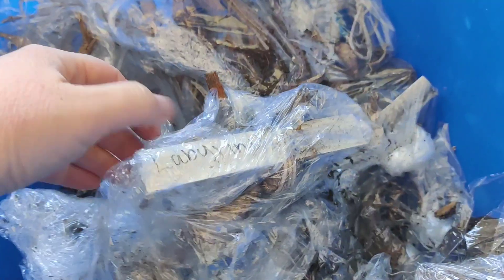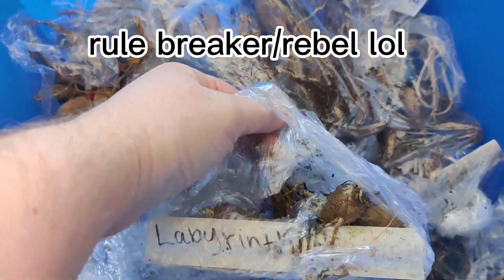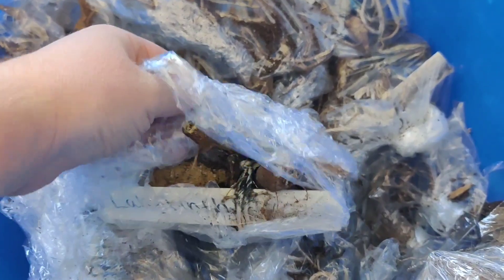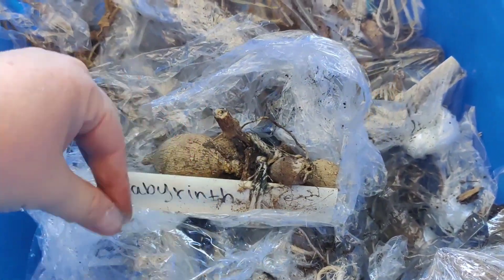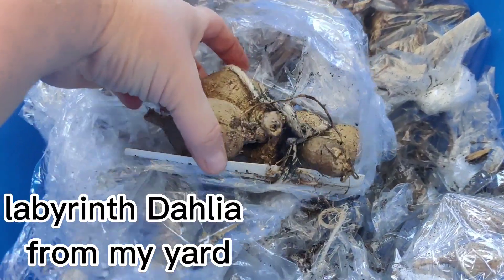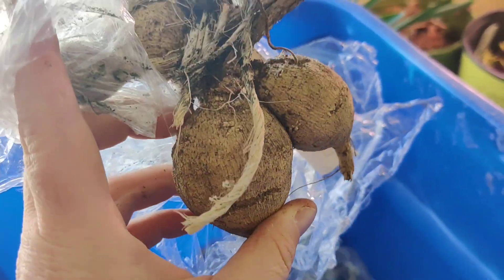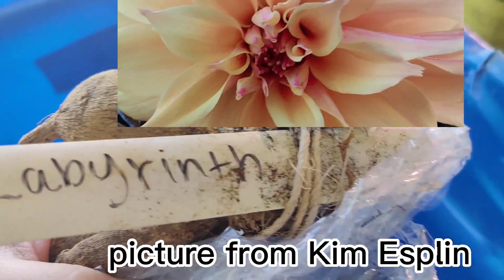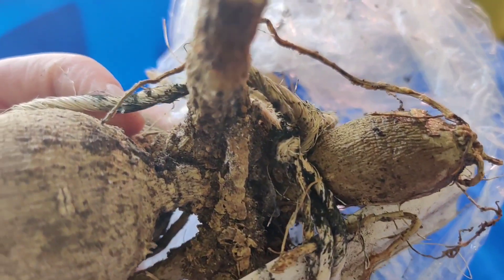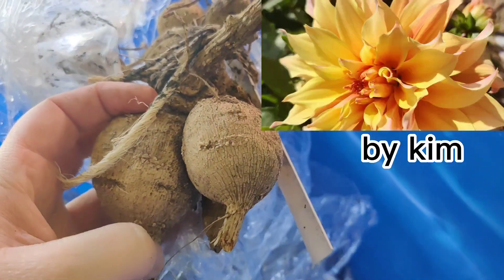I'm definitely a rule breaker — I do things my own way. A lot of people say to divide the clumps and individually wrap, but I'm not very good at listening. This one is 'Labyrinth' — oh, I had so much fun with this dahlia last year! Look at all those firm tubers — looking good! I'm going to pop this up pretty soon, probably not today.